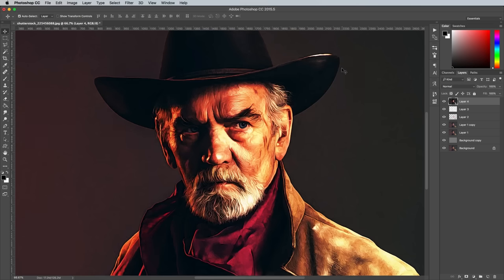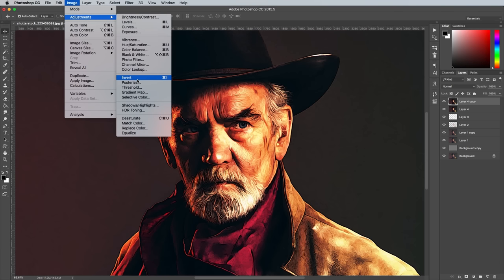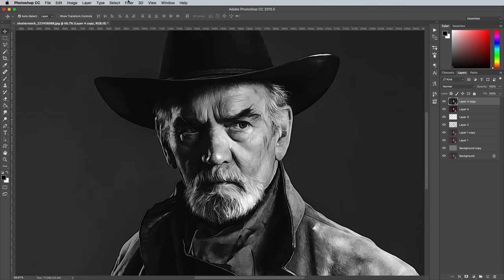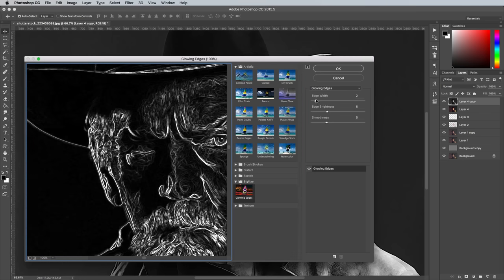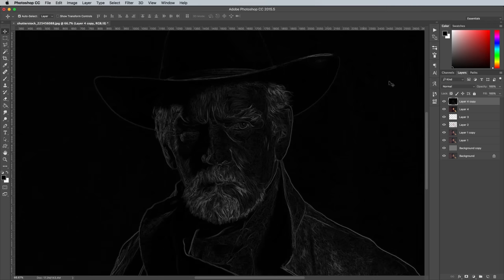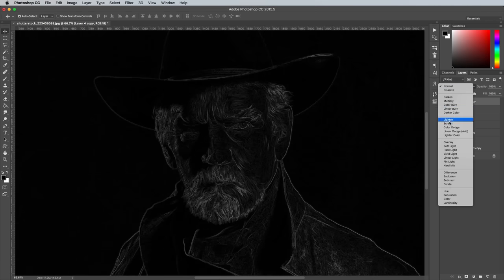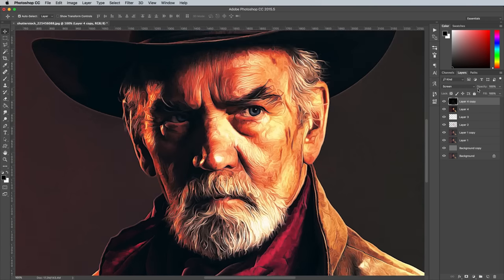This effect adds some nice darker outlining marks, but another key aesthetic of those real airbrushed posters is similar highlight strokes. Create a duplicate of this Poster Edges layer, then go to Image Adjustments and Desaturate. Head back to the Filter Gallery, then go to Stylise and Glowing Edges. Change the settings to 1 Edge Width, 2 Edge Brightness and 1 Smoothness. Change this layer's blending mode to Screen to render the black areas transparent, leaving just the white highlight lines. Reduce the opacity to around 70%.